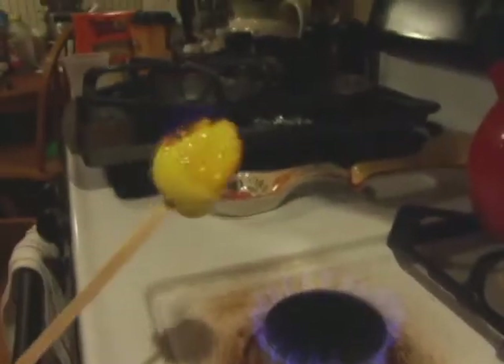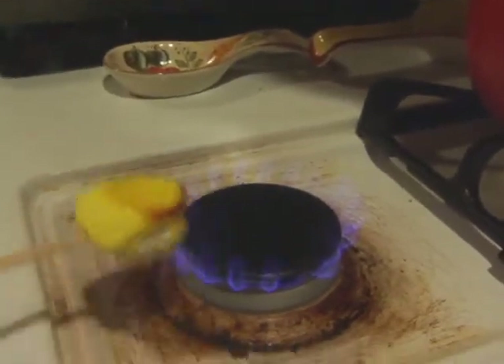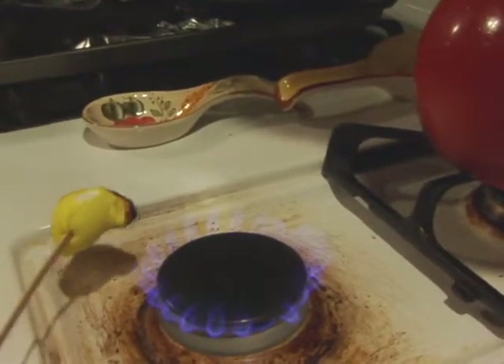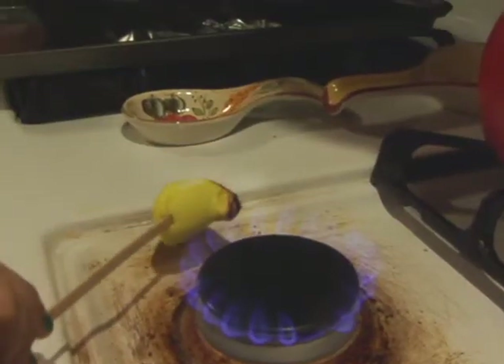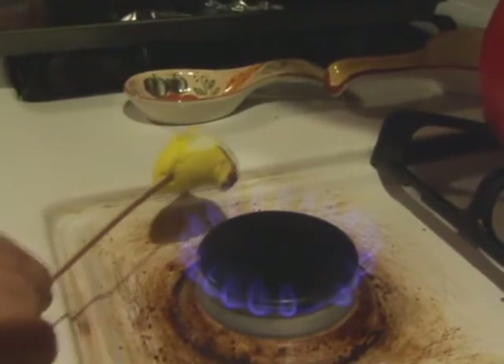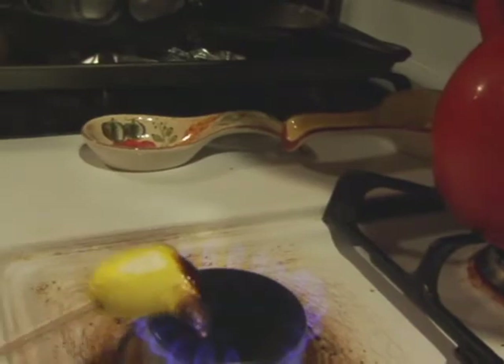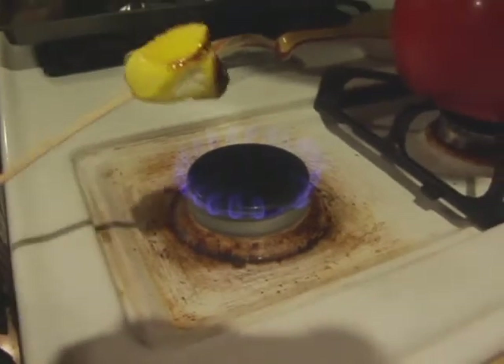When you get it nice and crunchy on one side, give it a blow, then turn it. Apologize to the peep god that you are destroying it — well, not really, because we're going to chow down as soon as we make them. If you let them cool off too long they're not as good. Just trying to get all the sides. Keep the flame this close — I like to set my marshmallow on fire. You don't have to do that, but once again be very careful.